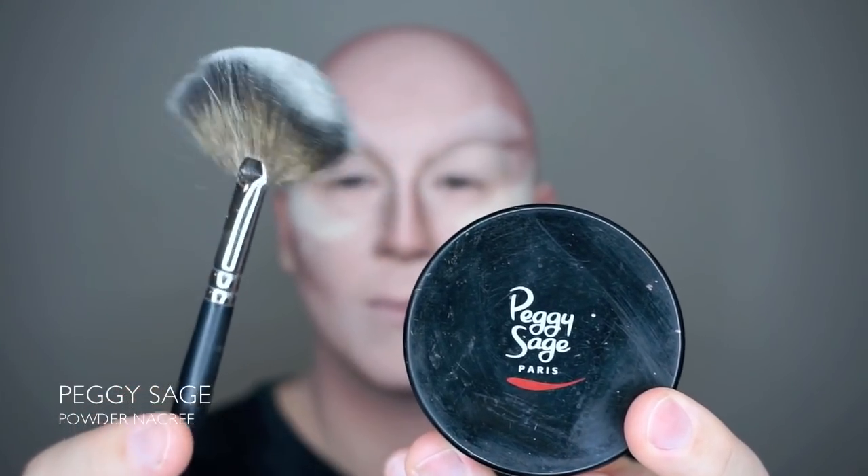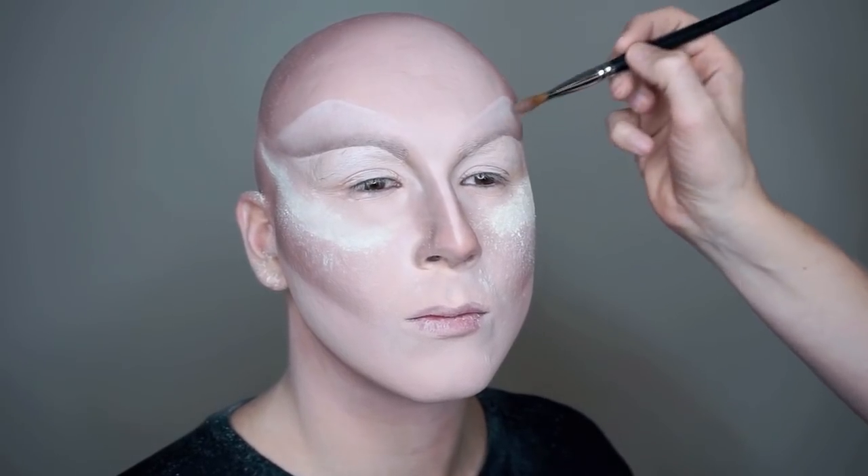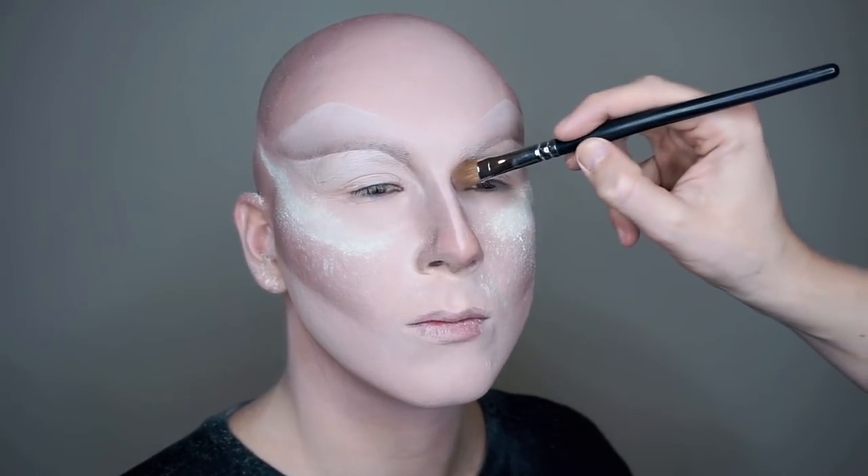The oldest trick in the book: put some loose powder under the eye before you start putting on the darker eyeshadows, so that any falling eyeshadow is easy to brush off.